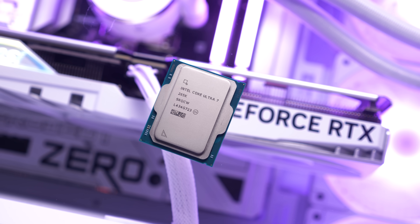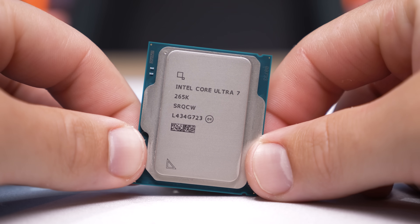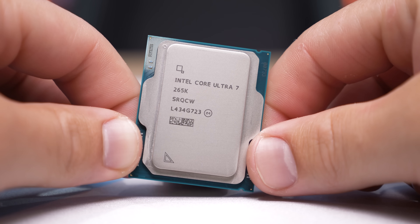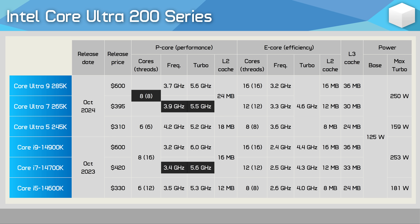Before we get into the benchmark data, let's quickly go over a few of the basic specifications for the Core Ultra 7 265K. I'm going to skip a lot of the platform testing information that was covered in our 285K video, so if you want all those details please watch that review first. The 265K features eight P cores with eight threads, as hyperthreading is no longer used for the Arrow Lake architecture. The P cores feature a base frequency of 3.9GHz and a boost of 5.5GHz, which is a mere 2% frequency reduction compared to the Core i7-14700K.